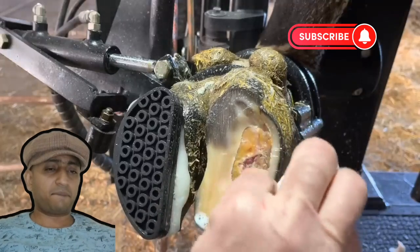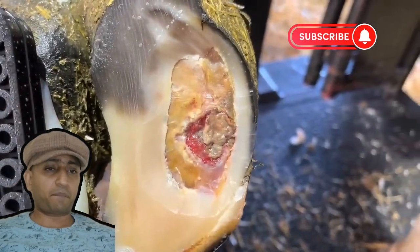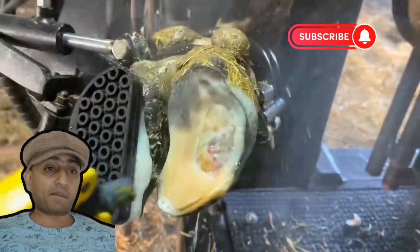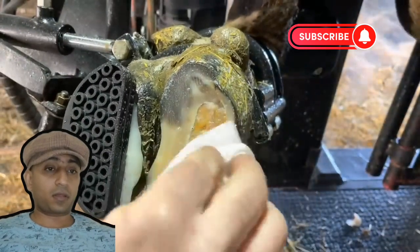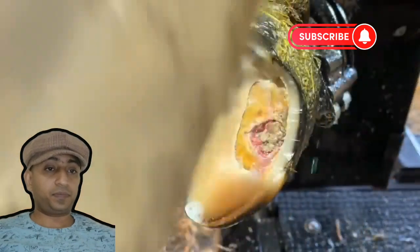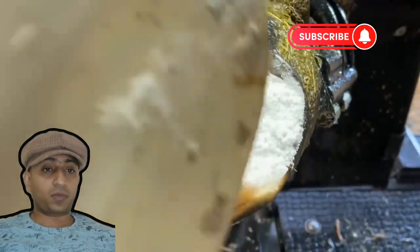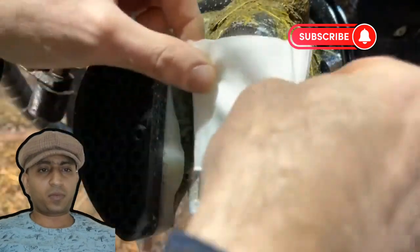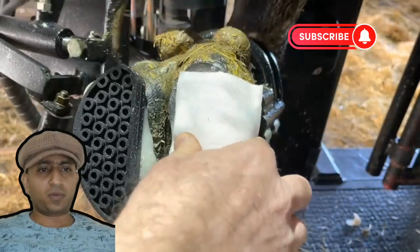Now that we've got this area cleared of loose horn, it's time for one final clean down, and then we're going to apply a salicylic acid wrap to help take care of the rest. This salicylic acid is going to serve three functions: number one, it's going to help clear up any more bacteria that might possibly be there; number two, it's going to help exfoliate that area; and number three, it may provide some pain relief to this area as well.